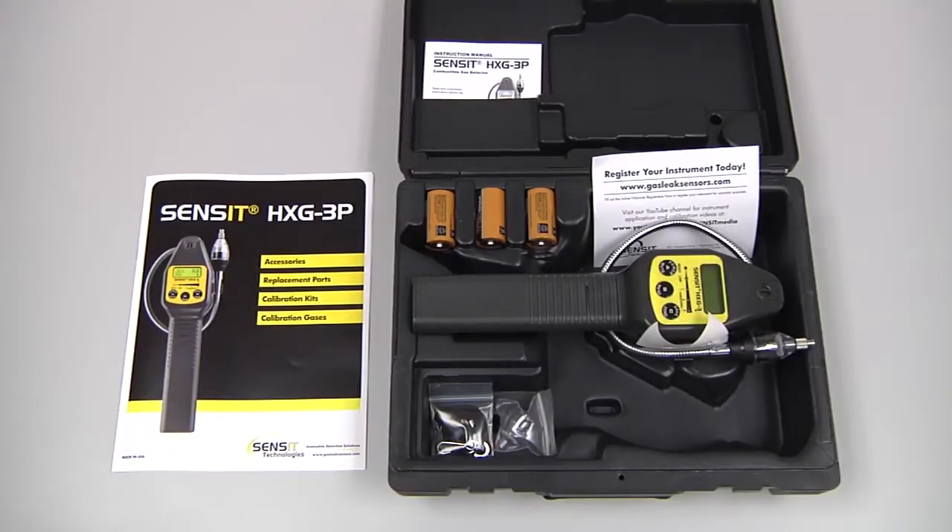The standard ship kit for the Sensit HXG3P includes the hard carrying case with the instrument, the instruction manual, 3 C-cell batteries, a wrist strap, an extra sensor cap with O-rings, and the accessories brochure.